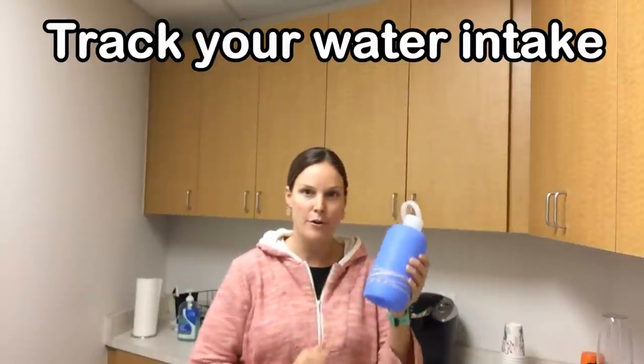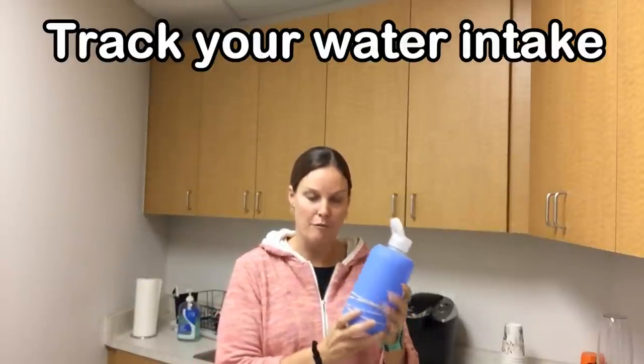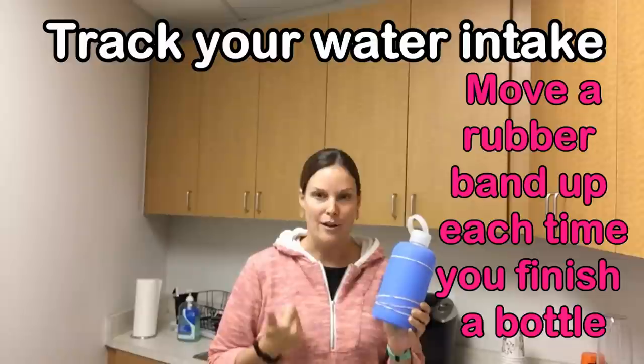Just take a regular reusable water bottle, throw some rubber bands at the bottom, and each time you finish one container worth of water, move a rubber band up. You can track throughout the day, and when you've moved all your rubber bands up, you're all set.